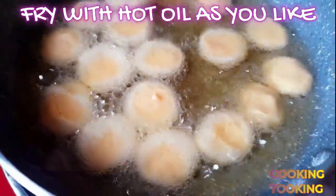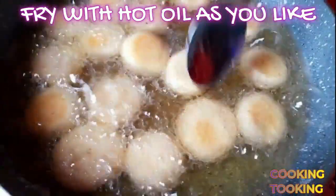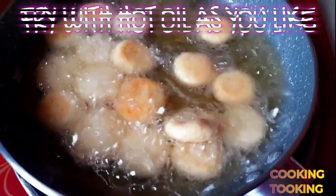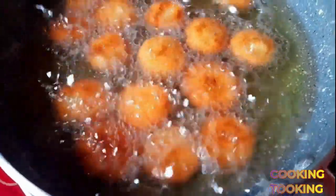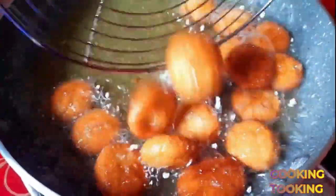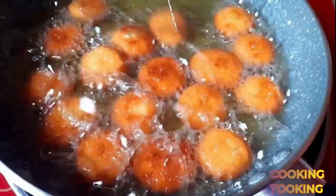The more they puff up, the fluffier they will be inside. The malai inside makes them juicier and softer. Turn them over and fry until golden. These suji malai biscuits take very little time and are very easy to make.